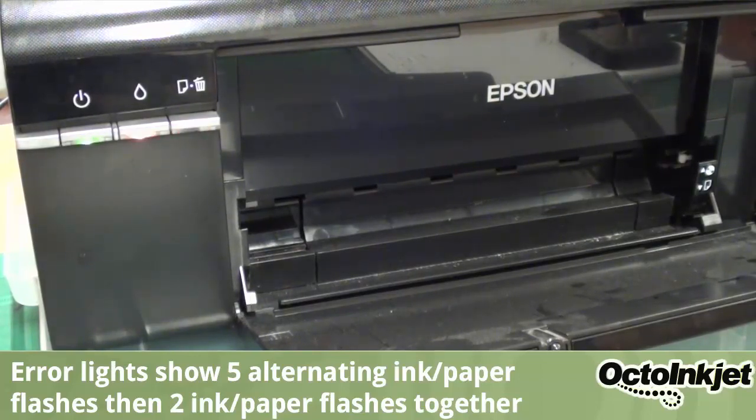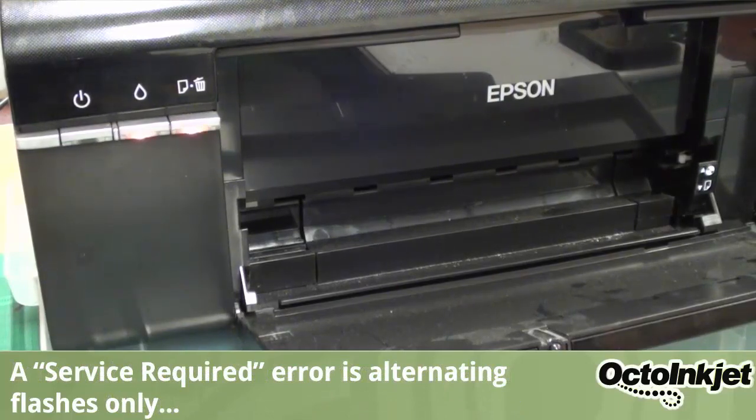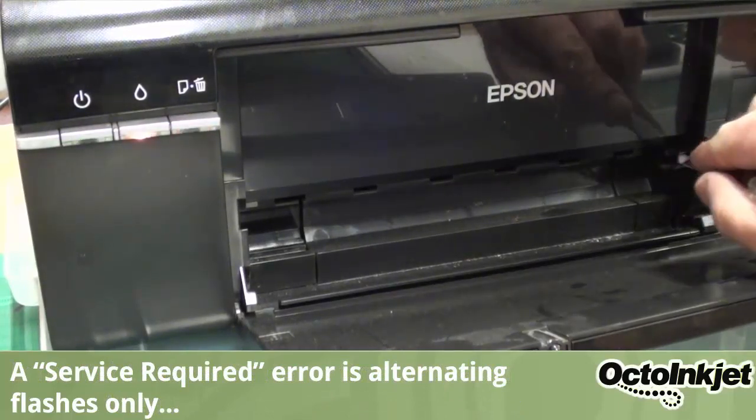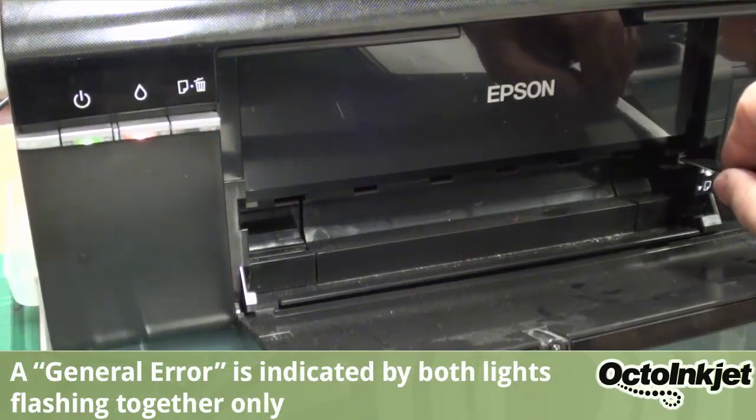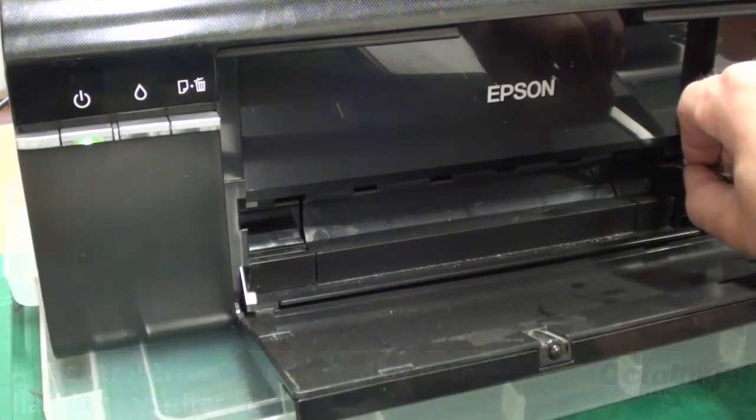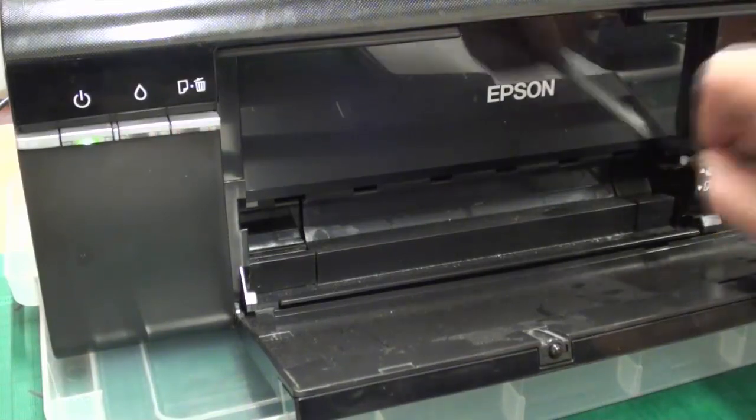Now, it's easy to mistake this with the service required issue, but it's not actually that at all. The problem is this sensor down here in the right-hand corner — the one used for the CD. If it's jamming, chances are it's causing this error.